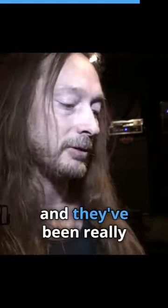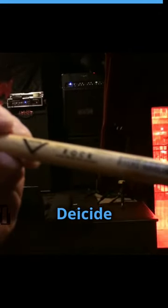So it's a great stick, and they've been really good to me over the years. You see they do custom the logo — a little Deicide stick action.